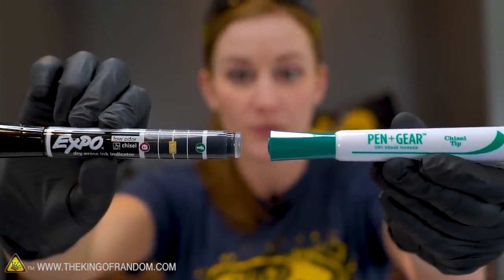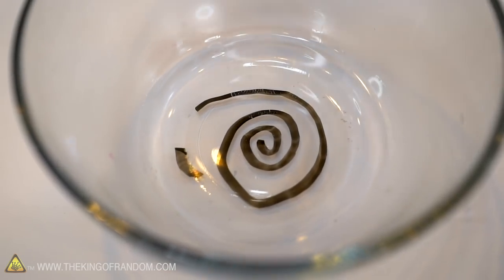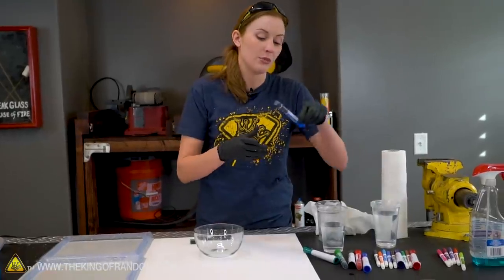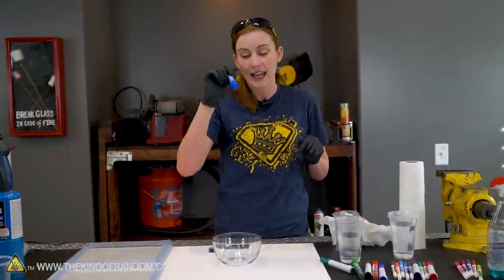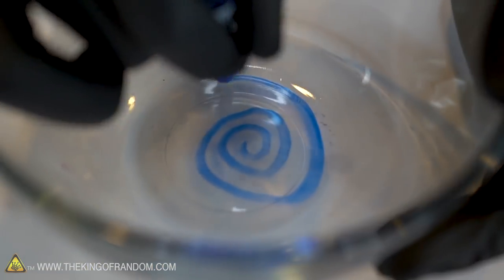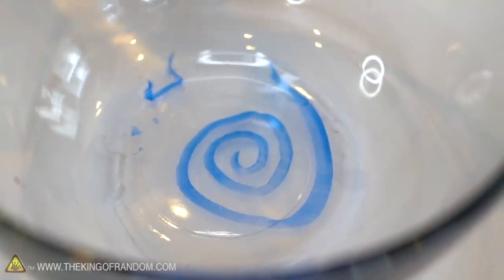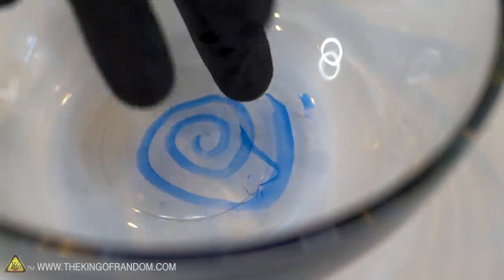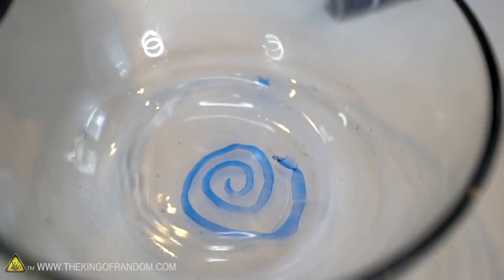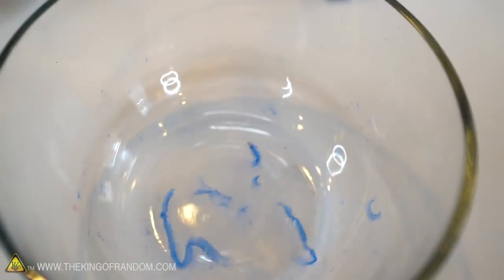I'll also be curious to see if the off-brand markers or a different color works any better. With the hot water, immediately you're starting to see it crack, but again it's not floating to the surface. Action Lab used blue Expo in his first video — he actually does a magnetic animation with magnetic putty in one of them. He did manage to make a blue Expo marker work best, so let's try it. We were seeming to have the most success with the hottest water. Definitely parts of it came to the surface, but it's not keeping the shape we wanted.